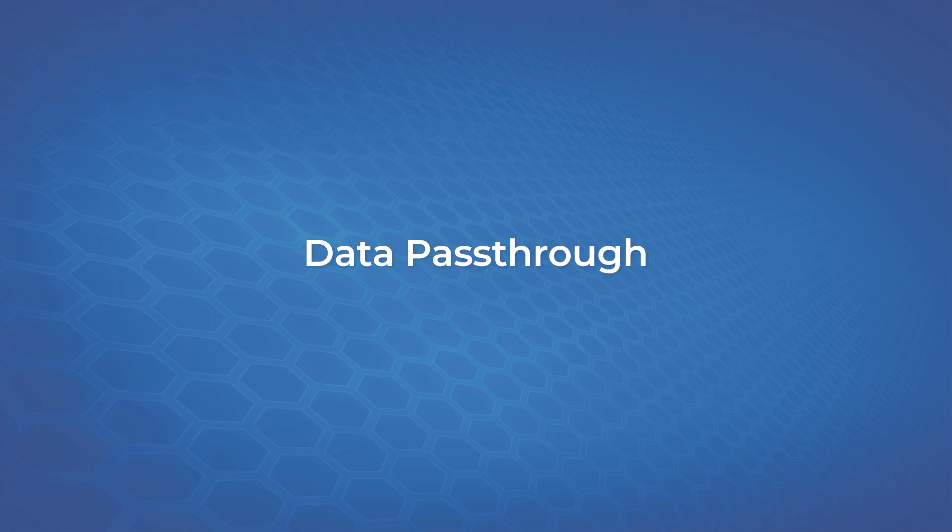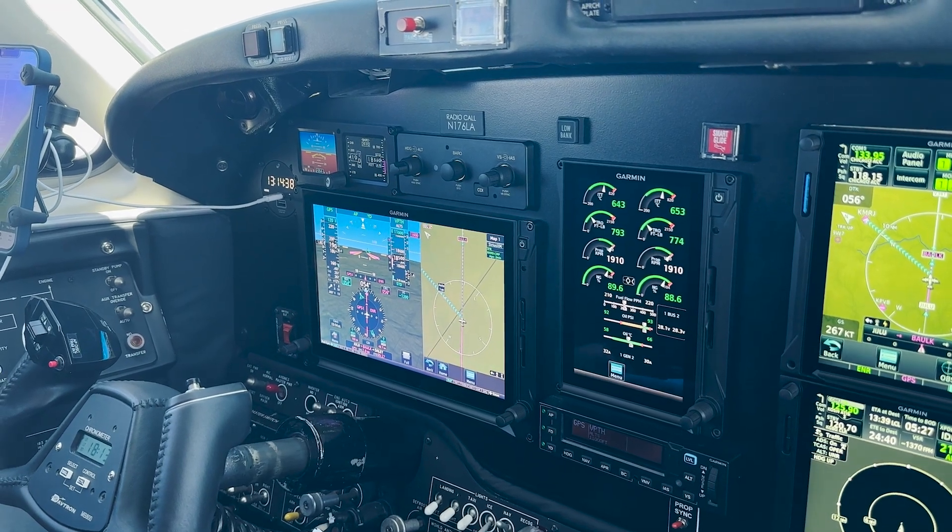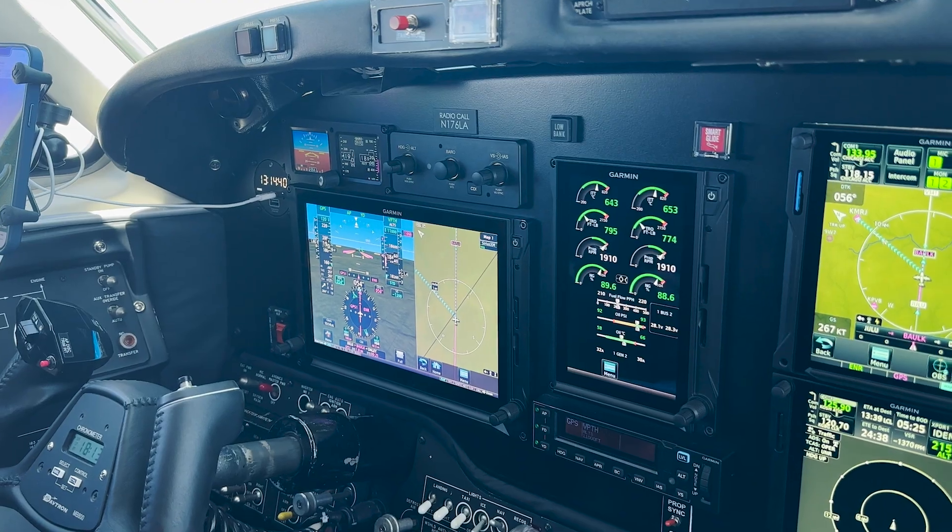Not only do you get all of the benefits of USB PD with the Max Power USB charger, it now comes with data pass-through. This allows you to seamlessly integrate with avionics and other compatible devices in your aircraft, providing easy communication between devices.